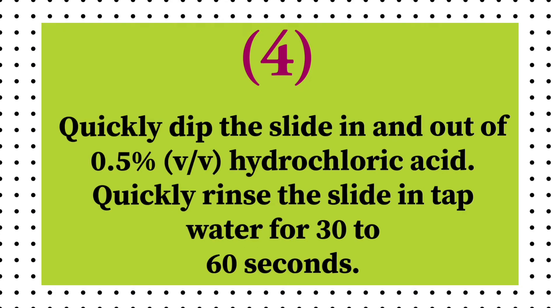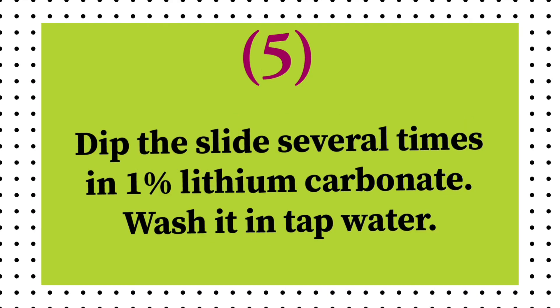Quickly dip the slide in and out of 0.5% v/v hydrochloric acid. Quickly rinse the slide in tap water for 30 to 60 seconds. Dip the slide several times in 1% lithium carbonate. Wash it in tap water.